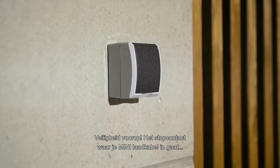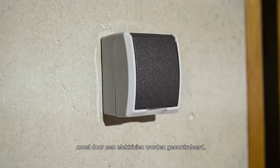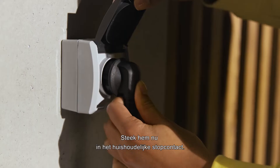Safety first! The socket where you want to plug in your Mini charging cable needs to be checked by an electrician. Place the charging module carefully on the ground or hang it using the loop. Now plug into the domestic socket.